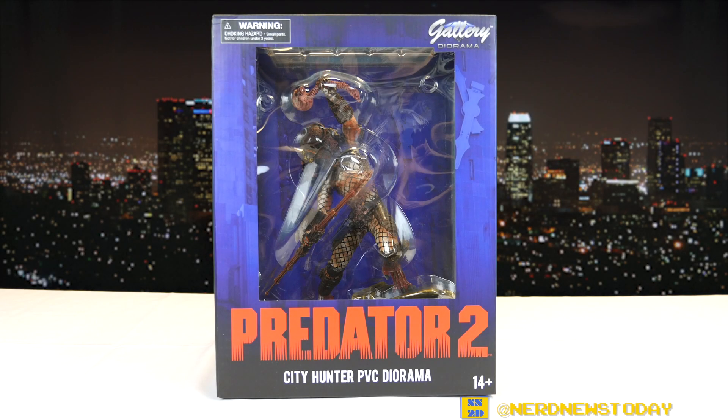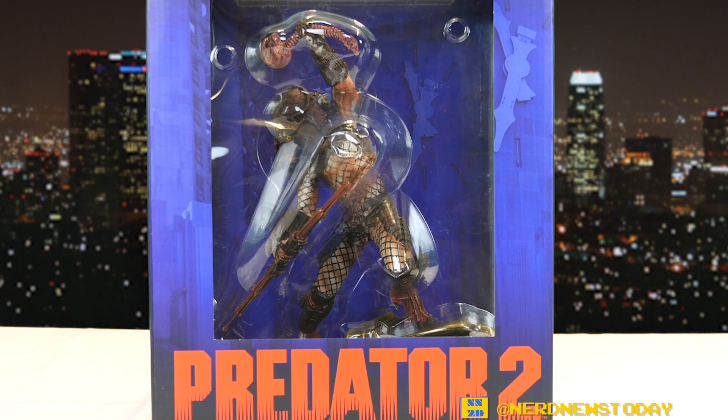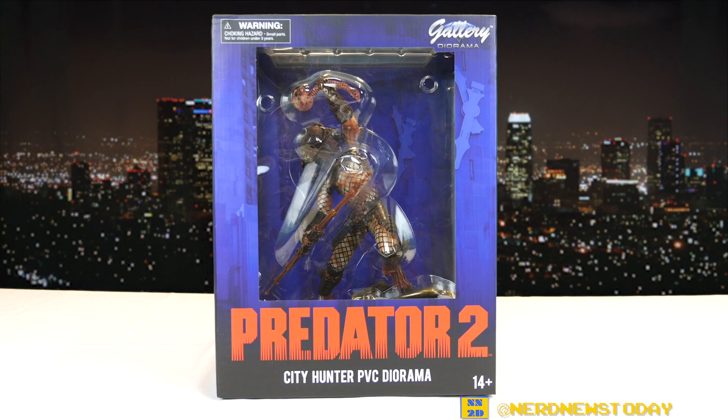Hey, this is Matthew and welcome back to Nerd News Today. This time around we've got another gallery diorama statue from Diamond Select, and it's another one from the Predator series. We previously looked at the statue from the first Predator film, and now we've got the follow-up — we're looking at the Predator 2 City Hunter PVC diorama, and if it's anything as good as the first one, this one's going to surely blow us away.